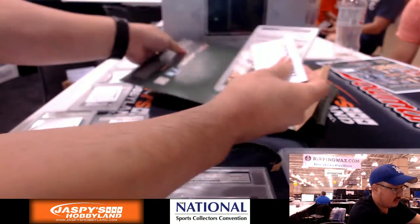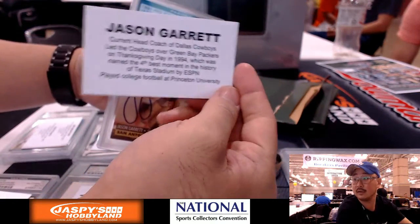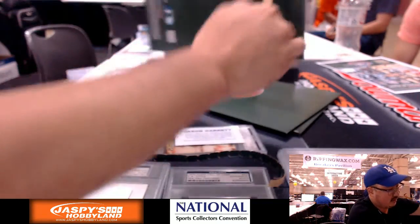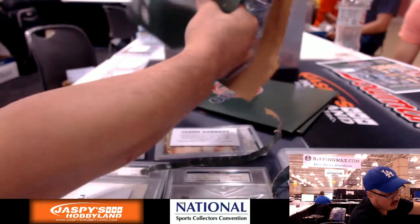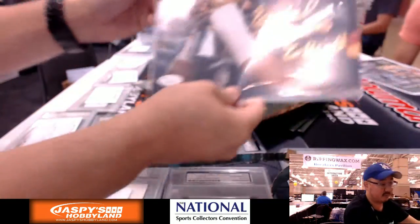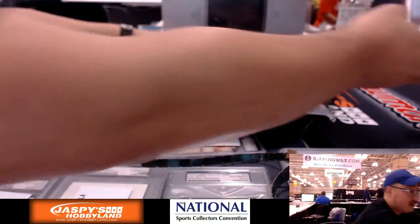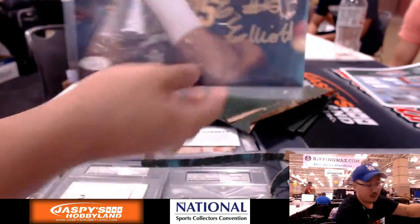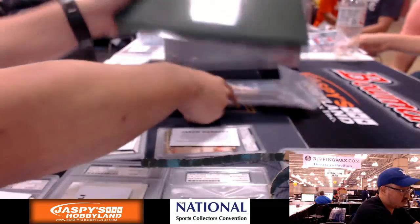Next one is Jason Garrett — there you go, that's Jason Garrett. A few more to go folks, then we'll randomize the hits and see who gets what. Next one is Ezekiel Elliott — gold ink autograph. There it is right there folks. Nice!